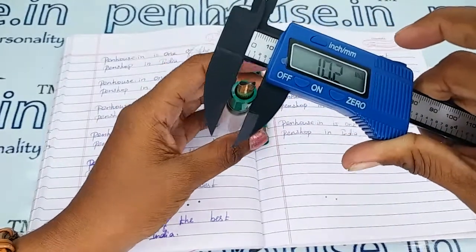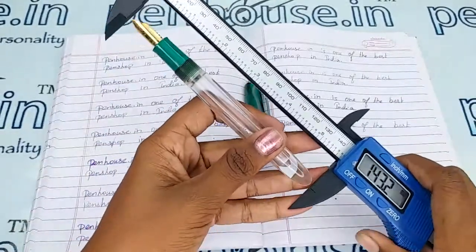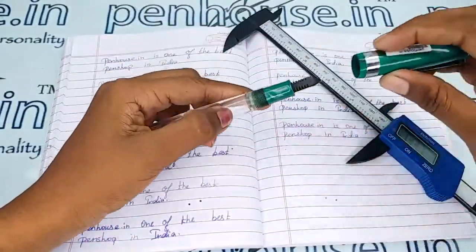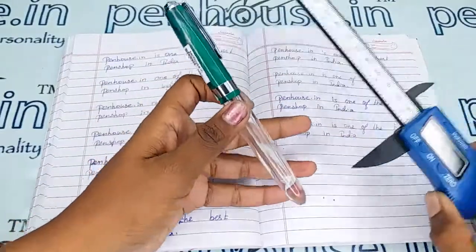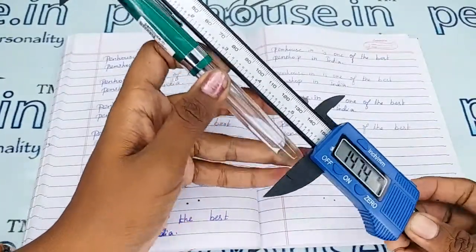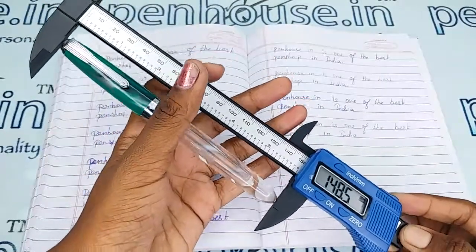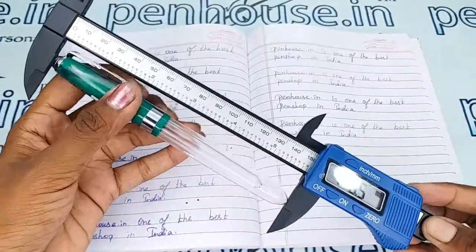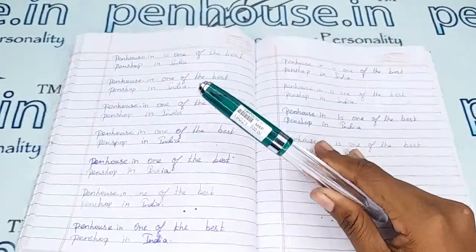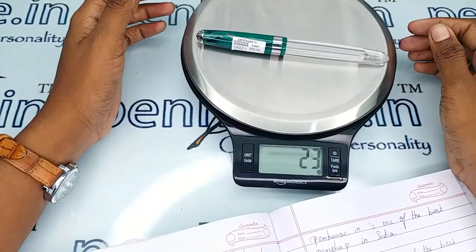Now for the measurements: the holding area diameter is 10.2 mm, the body diameter is 13.5 mm, and the length of the pen without cap is 148.5 mm. These measurements will give you some idea about suitable pouches and holders for this pen. The entire weight of the pen is 23 grams.